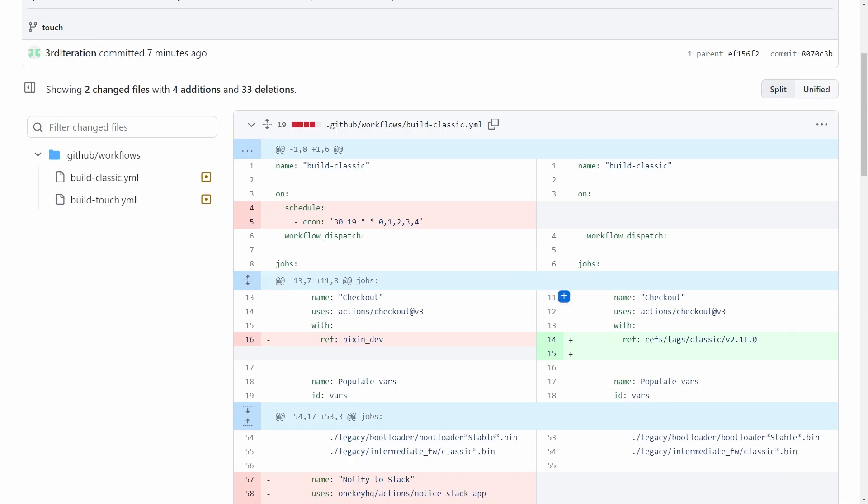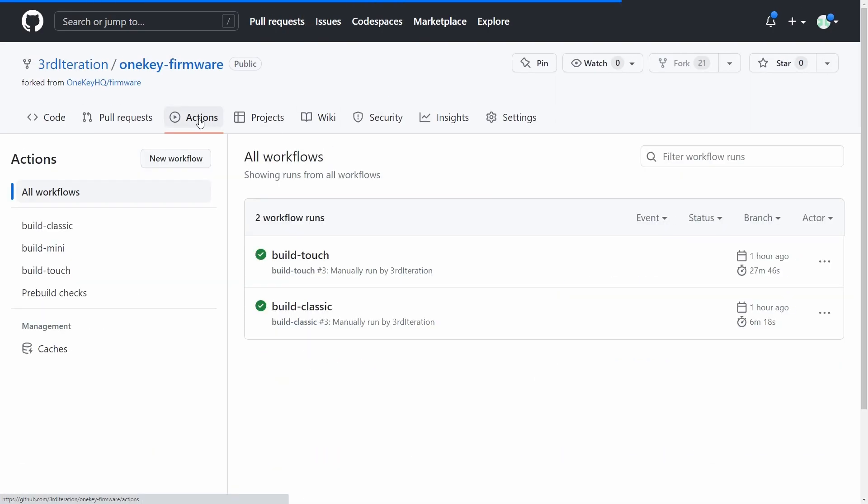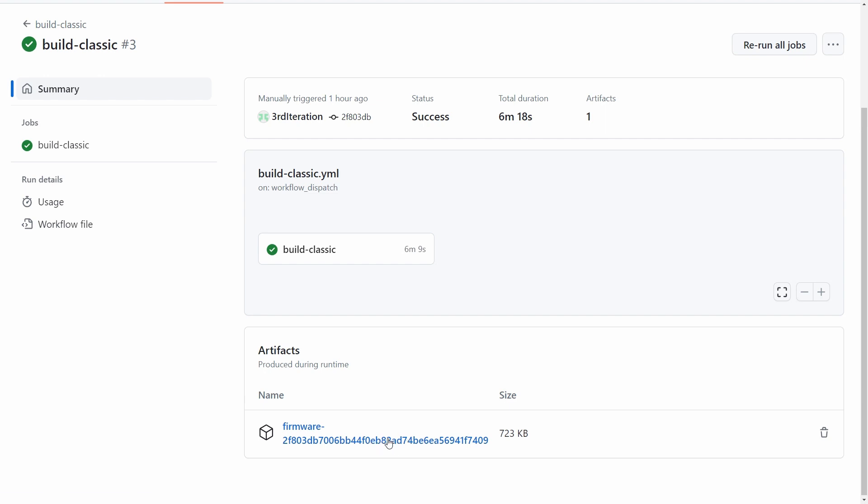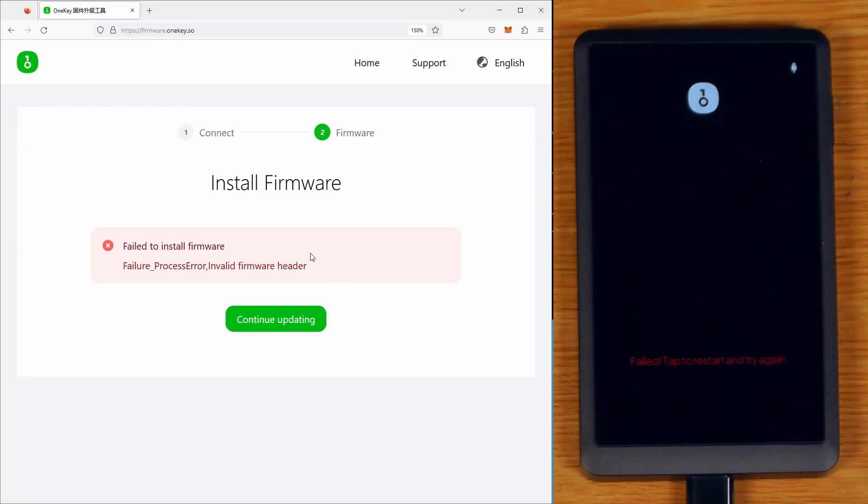And it's the same stuff for the Touch. If you want, you can actually even download the firmware files that I built and used in this video - you can click on that workflow for Build Classic and download that firmware right there. Though interestingly for the Touch, it's actually throwing me an error right now saying that I have an invalid firmware header, but I'll have to look into exactly why that's happening and sort it out later.